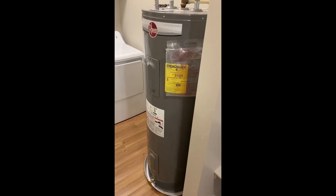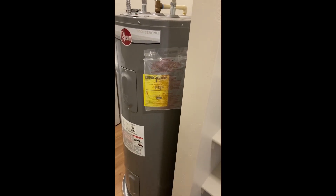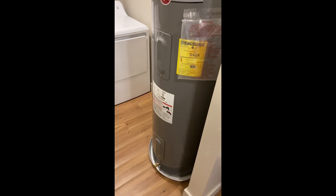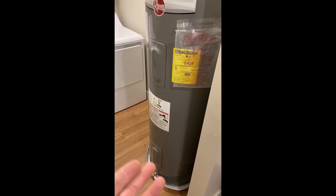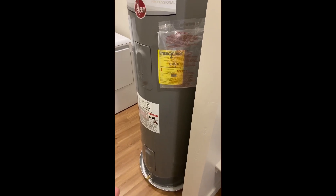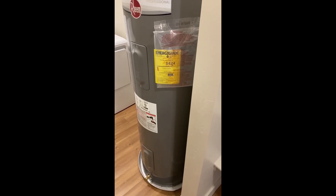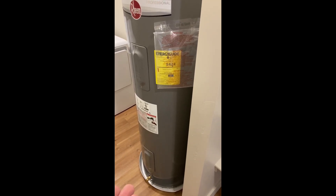Proper maintenance of a water heater is not something that most people do. The manufacturer recommends that you drain a few quarts of water from this thing at least once a month. The reason for that is settling at the bottom of the tank — things like hard water deposits or any material suspended in the water is not uncommon.